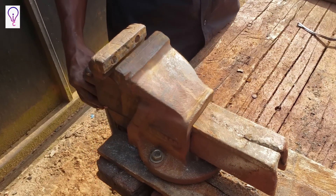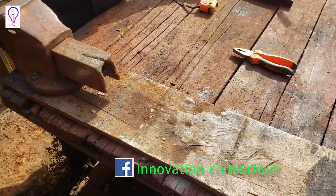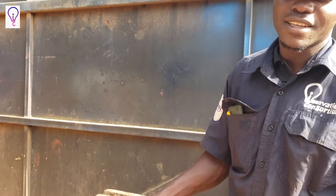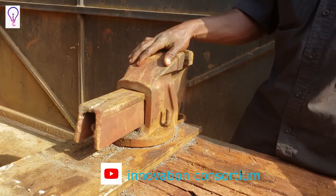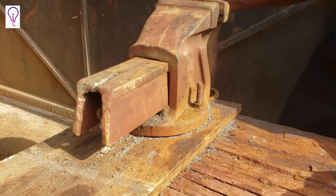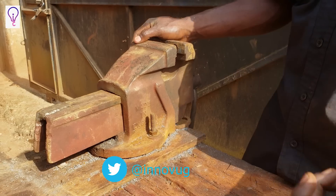This is what we call the table vice. As you can see, it's already clamped on the table — this is the working table in a workshop. Any workshop has a working table. The table vice, as I said earlier, we use it for hand operations or hand works: that is filing, cutting with a hacksaw, and many other hand works. The working principle of the table vice is the same as that of the drilling vice or the pipe vice.